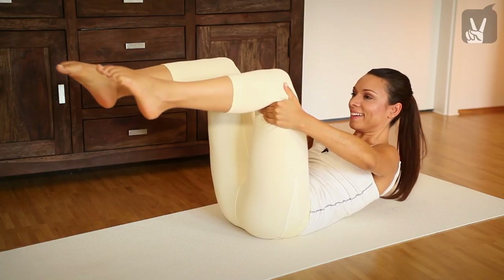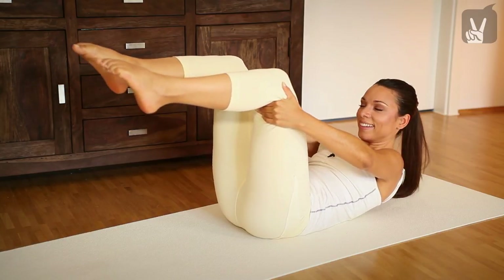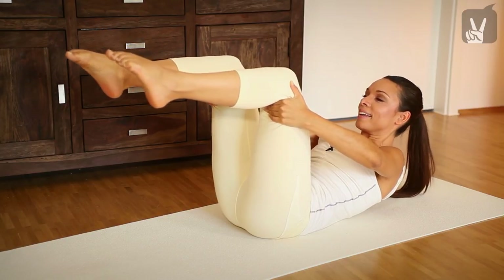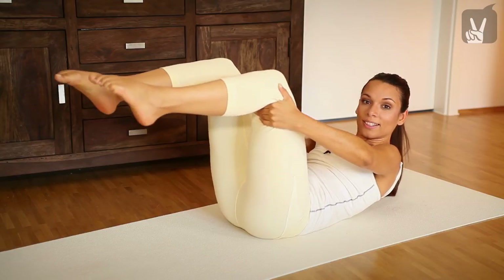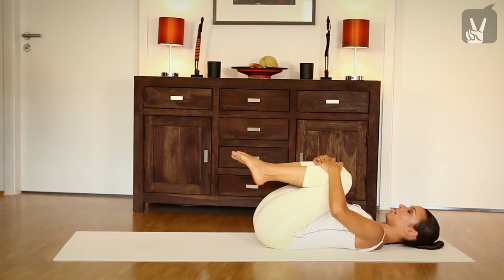And go down again. Exhale. Keep it, inhale. And go down again. One more time. Exhale, and inhale, exhale, go down. Very good. And then pull your thighs towards your chest, to the left and to the right side.